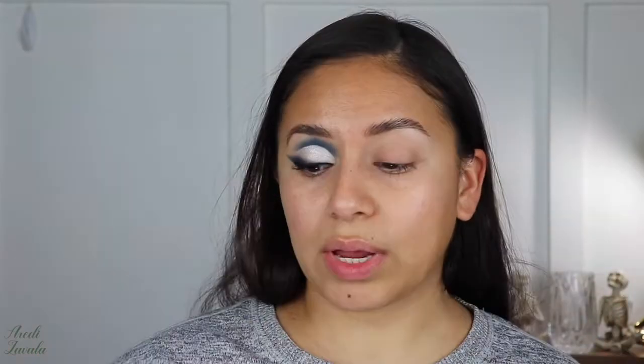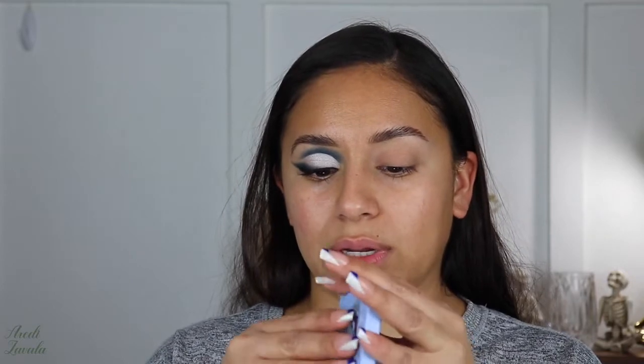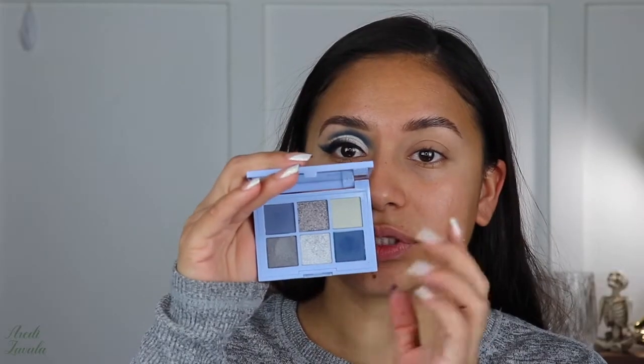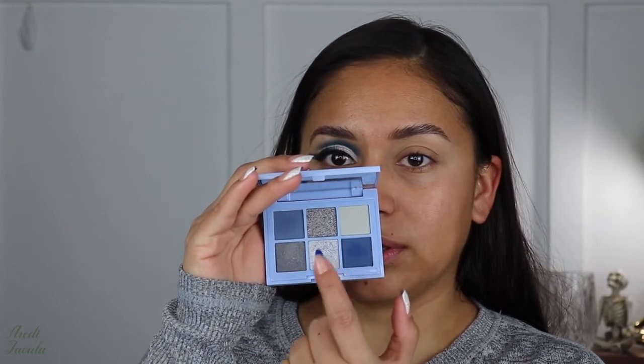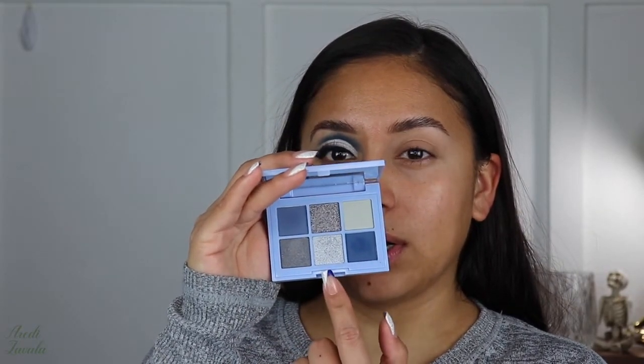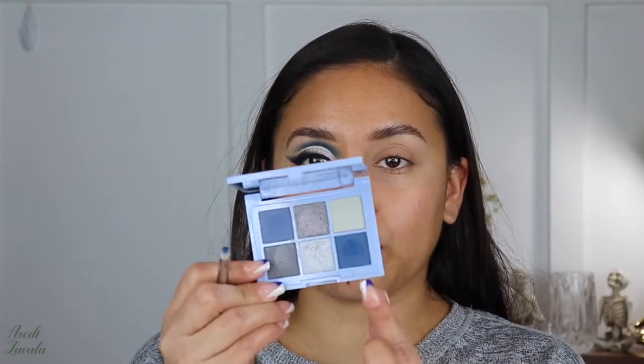For the eyeshadow I'm going to be using this palette from Essence — this one is the Ice Ice Baby. As you can see it's a blue palette, it's all blues and silvers. I mostly use just these colors: the blue and the very light silver right here, but we'll see at the end of the video if I add any of the other colors.